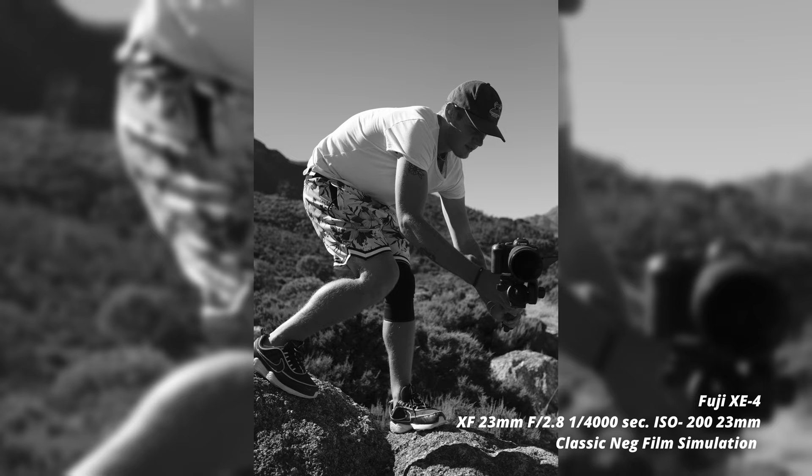That is our review on the Fuji X-E4. For all the travel folks out there, or if it's your first mirrorless camera, it's a really great option. Let us know in the comments what you think, and if you enjoy the content we put out, please consider subscribing to our channel — it really helps us out a lot and enables us to keep making the type of content you guys enjoy. Until next time, cheers.